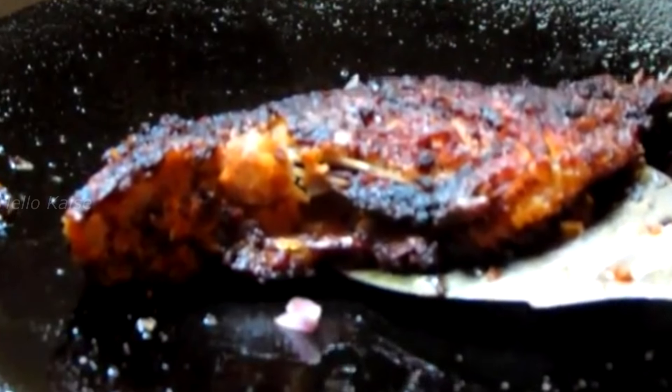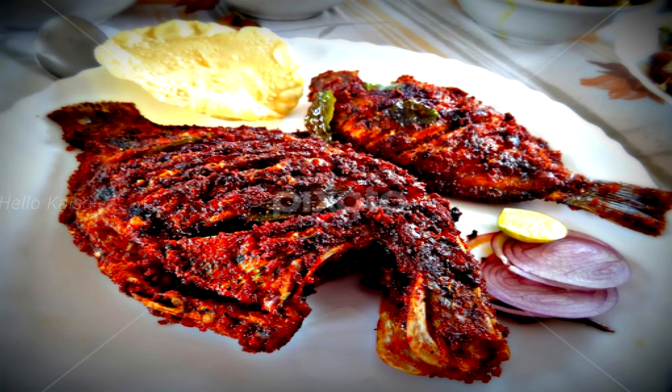The curry meen is almost marinated for one hour. Add some oil in a tava and put the fish in it. Fry both sides until it turns golden brown in color. The curry meen fry is now ready to serve.